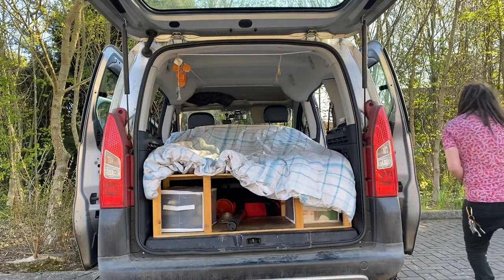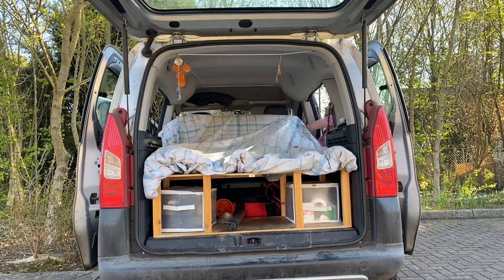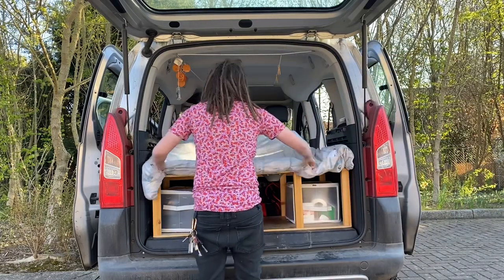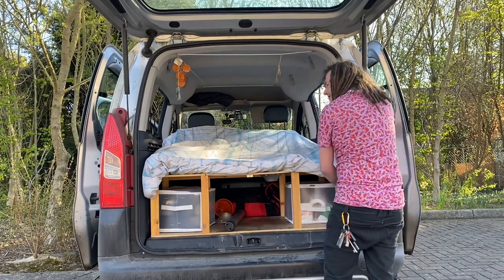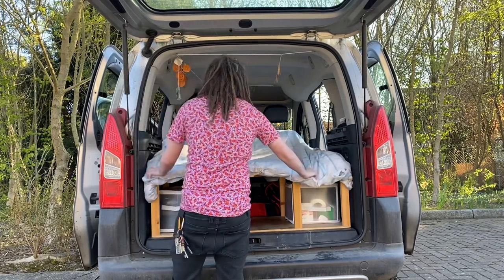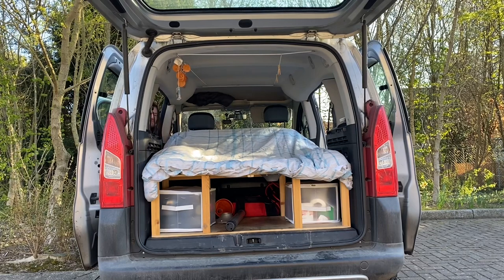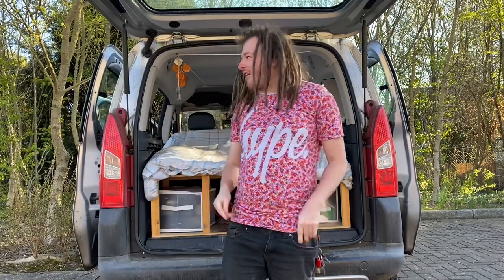This side needs to come up a bit more. I think that's nicely done. That's one part done and I'll be right back.